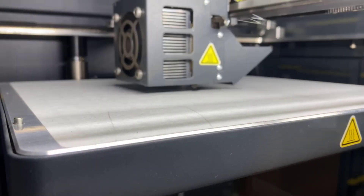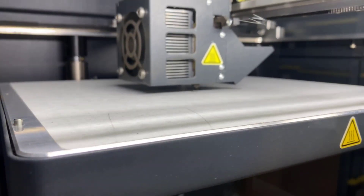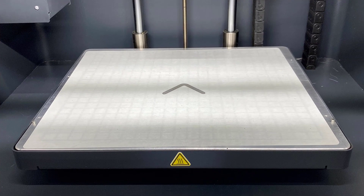The Metal X will print a test part and calibrate the Release Nozzle and XY Offset automatically. Print Head requires accurate information about the relative positions, or XY Offset, of the Metal and Release Nozzles.